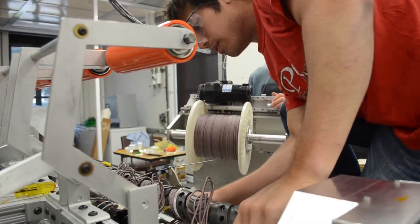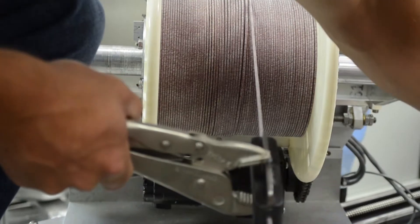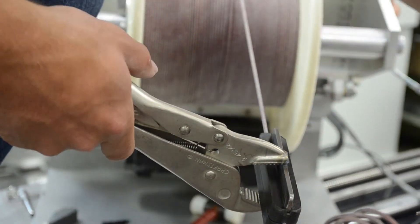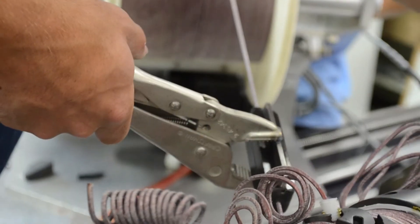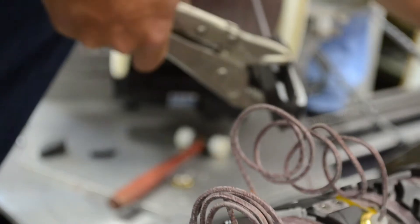We also had a couple of tools that we used to manipulate the wire. One of them was vise grips with Delrin on top of it. It helped us grip the wire as it was going in, which enabled us to control the twist of the wire before it got onto the wire guide. This is a big problem because when the wire goes onto the wire guide, it likes to twist because of the pitch.